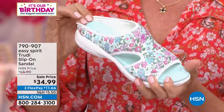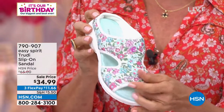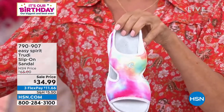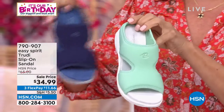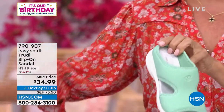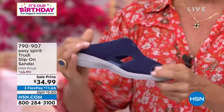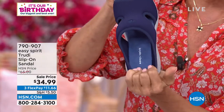Everything is squishy and flexible by the way. This one with the floral is called the Blue Multi Floral, the tie-dye effect is the Pink Multi, and the denim-looking one is actually called Evening Blue. We also have Mint and Black. They all have a white outsole with the exception of the Evening Blue, which has more of a gray outsole. There's a nice little heel height — about an inch in that molded heel — so it's lightweight, flexible, and squishy all the way from your toes to your heel.